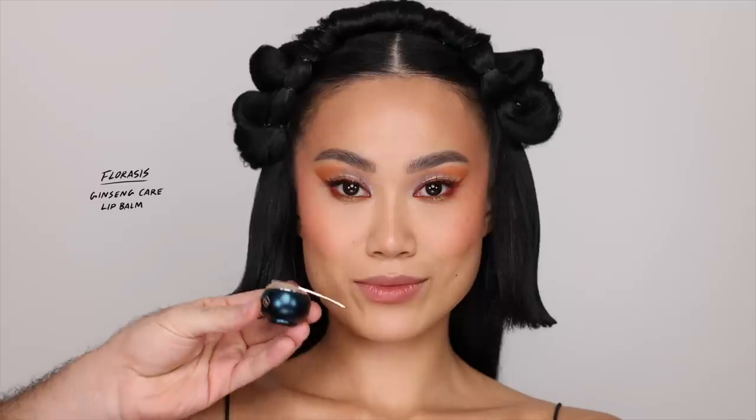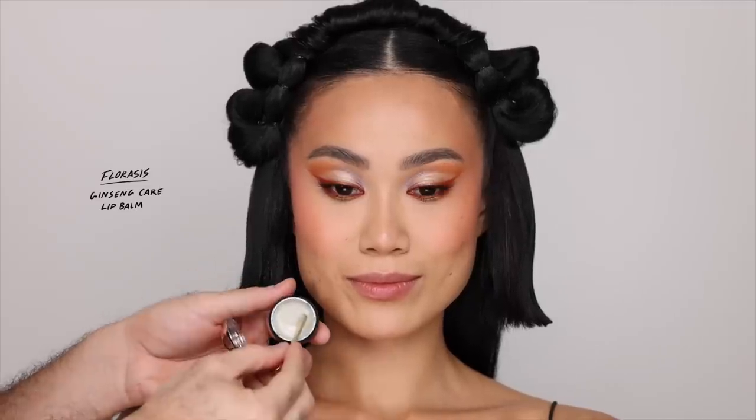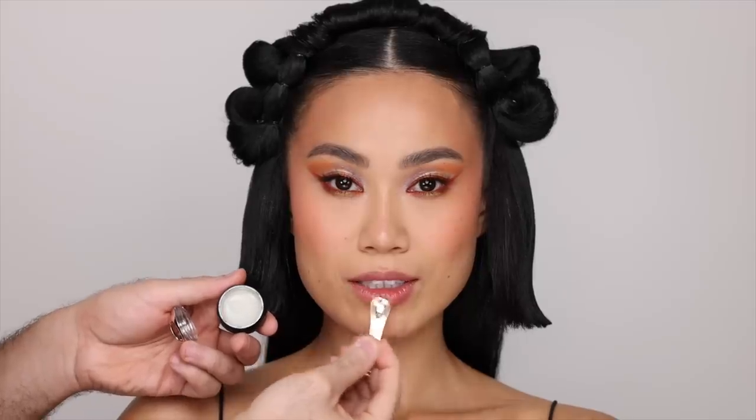To prep her lips, I'm going to be taking this Ginseng Care Lip Balm and just putting that all over the lips with the applicator. This is going to prep her lips for the lipstick, which honestly is the part that I'm waiting for because these lipsticks are on another level.